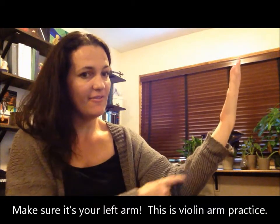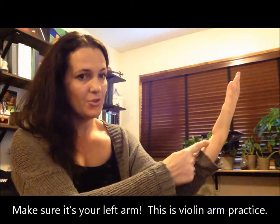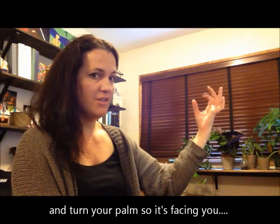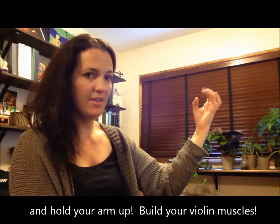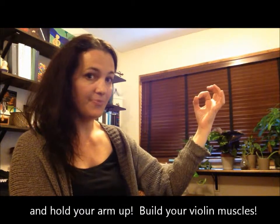Here's our finger poem, Beach Counting. Hold up your left arm in V for violin. Make sure your wrist is straight. What we're going to do is put each finger on our thumb — the tips of our fingers — to make a circle. Are you ready?